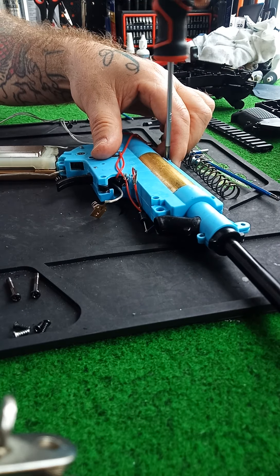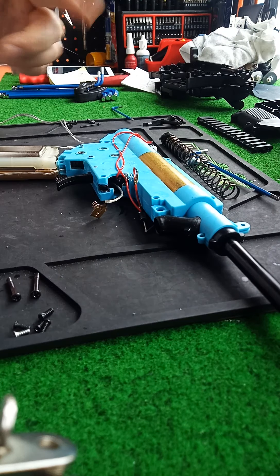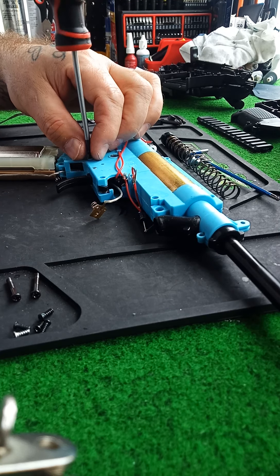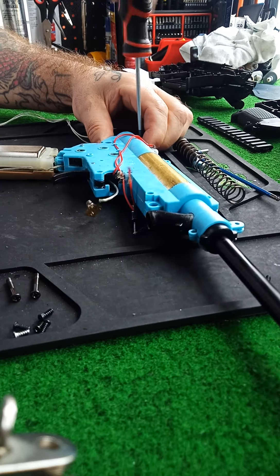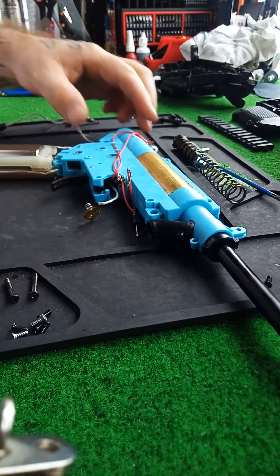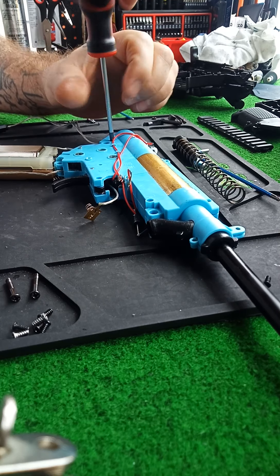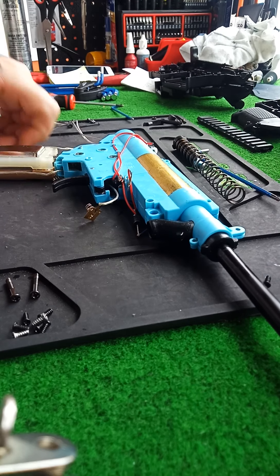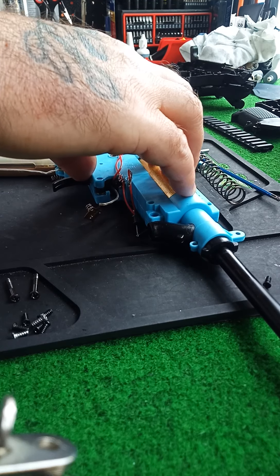Let's have a little look-see. It's really upsetting, especially for guys that have bought a gel blaster for that price and they shoot it for the first time and this happens. It's disappointing, to say the least. Especially when you're getting charged that sort of money and being a first-time gel baller — to have this happen is just shit, to say the least.